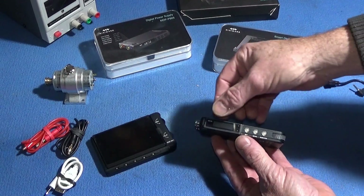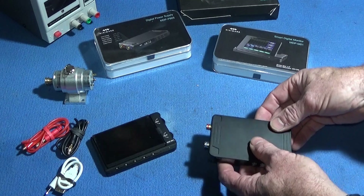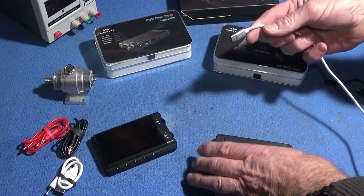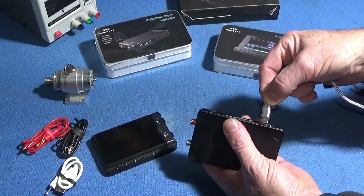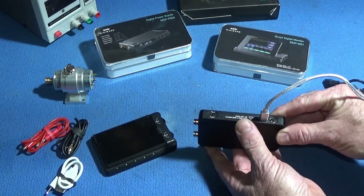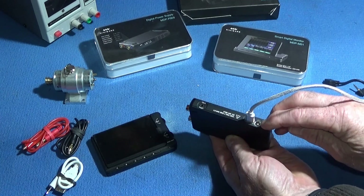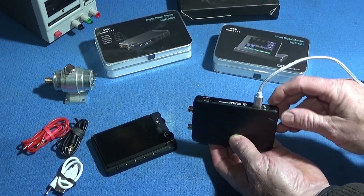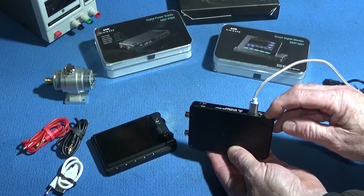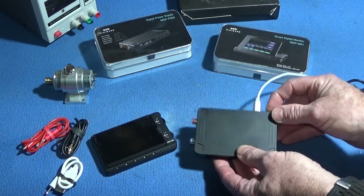The power unit has a small, nice bright screen — I'll show you when I turn it on. It can be connected with a USB-C cable and used with a USB power supply or from a computer. You also have another adapter plug for higher power, so you have five volts from the USB or up to 30 volts on the actual socket.